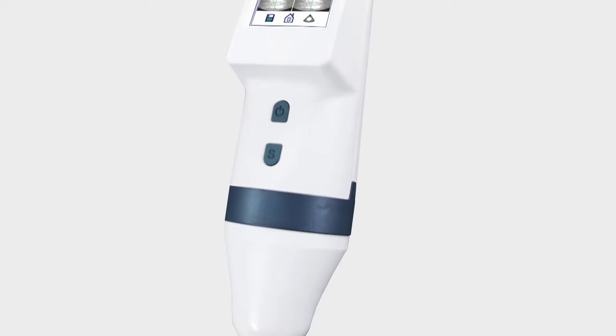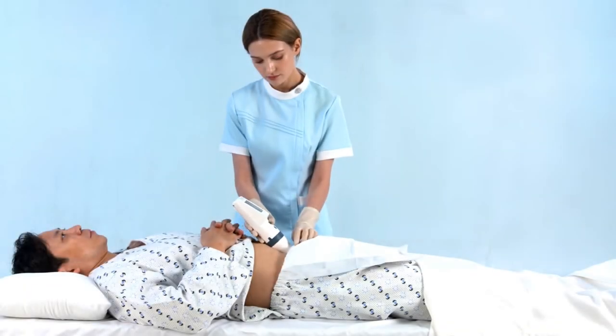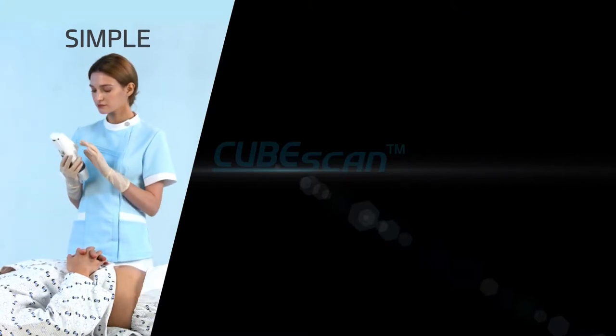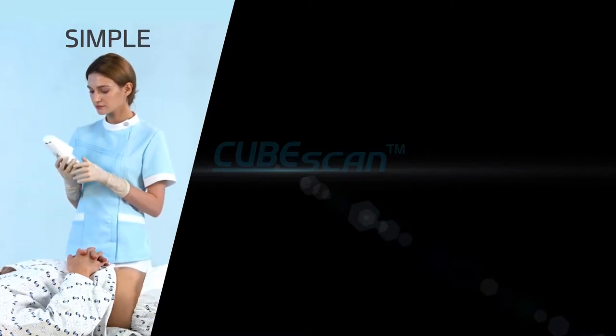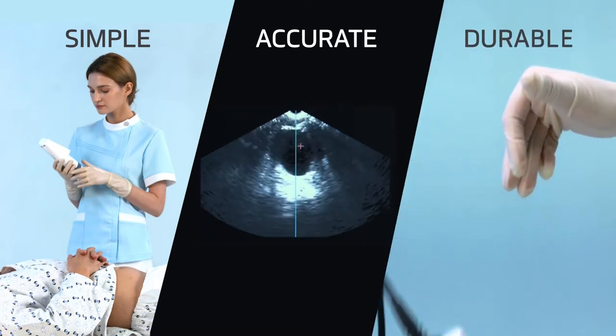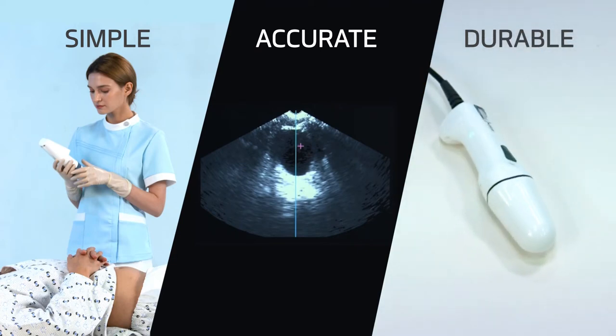Want to make your day easy? Here's the answer. CubeScan Bladder Scanner. Accurate scanning regardless of gender, age, and disease leads to quick and simple workflow. Industry-first live pre-scan imaging and bladder point targeting make it easier than ever to find the bladder.